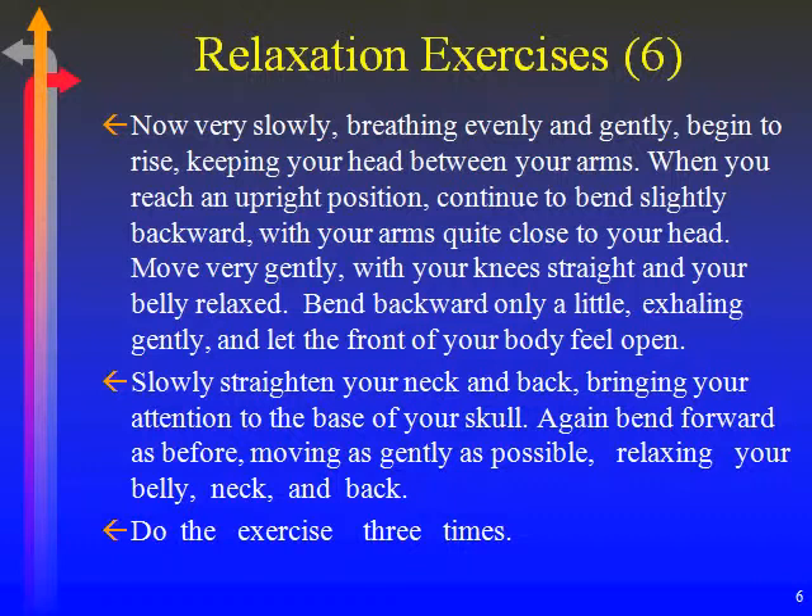Again, bend forward as before, moving as gently as possible. Relaxing your belly, neck and back. Do the exercise three times. When you locate areas of tension, explore them with your feelings as completely as you can. When you fully experience the tightness, you will then be able to let it go.